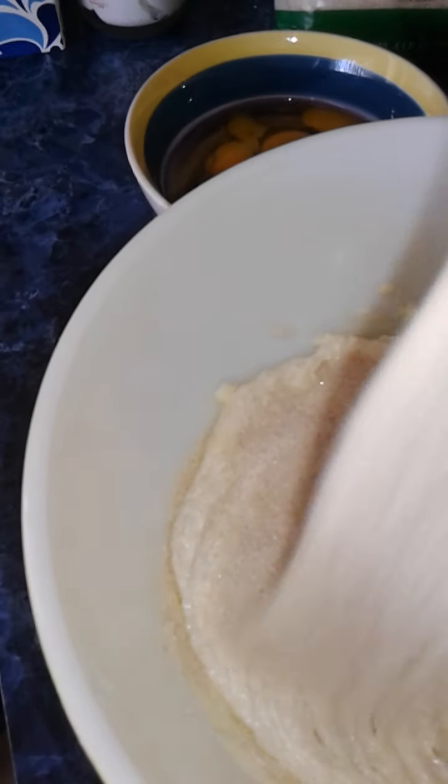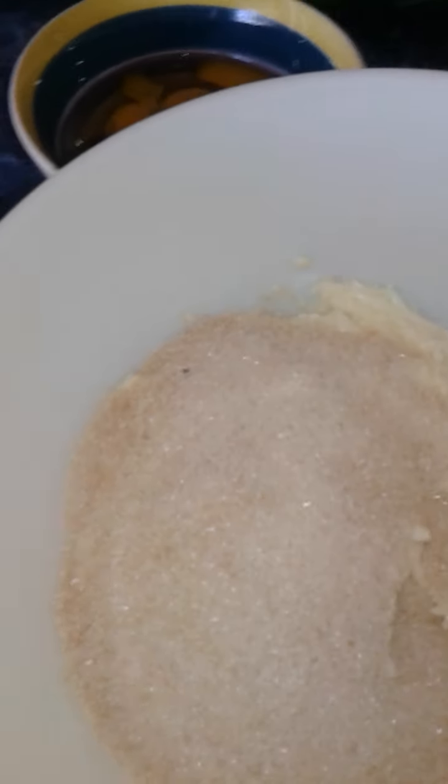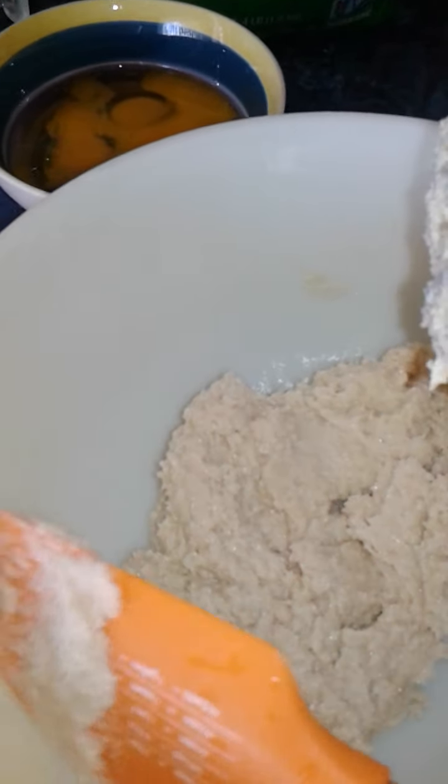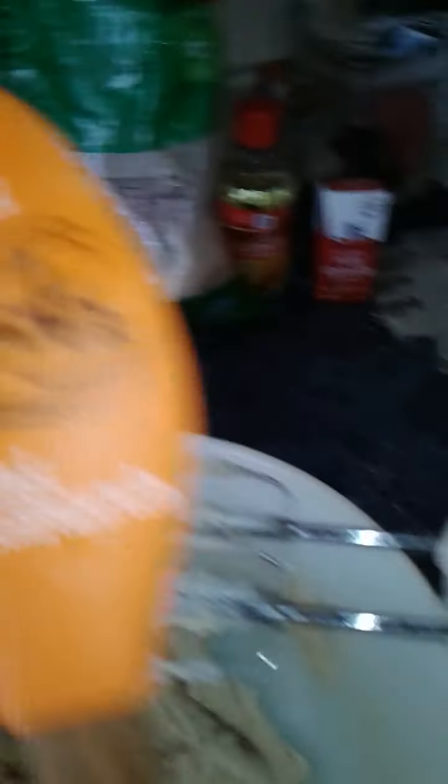I'm going to grab a spatula and put the rest of this sugar in here with the butter. I'm incorporating this together, going down the sides of my bowl and pulling off everything that needs to be pulled off. My spatula says 'stressed is dessert spelled backwards.' That's what we're going to do — we're working it out.